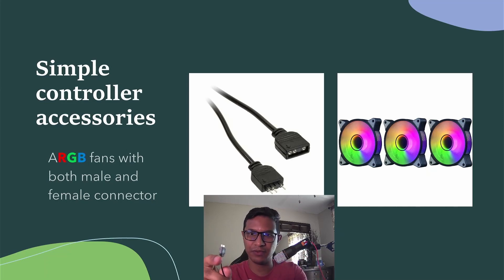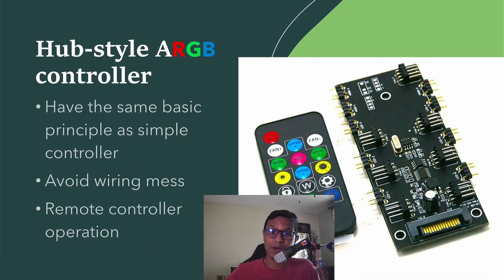This fan will have another male connector left over, and that male connector goes into the next fan's female connector. That fan will have yet another male connector left over that can plug into another fan, and so on — that's how you create a chain link.